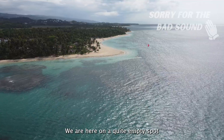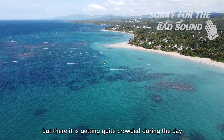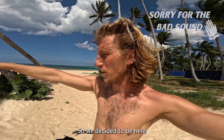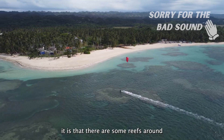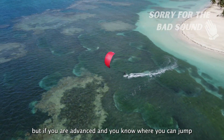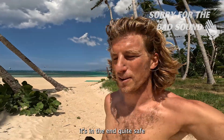We are here on a quite empty spot. Usually all the people are kiting up there, but it gets quite crowded during the day, so we decided to be here. The reason why no one is here is that there are some reefs around. But if you are advanced and know where you can't jump, it's in the end quite safe.